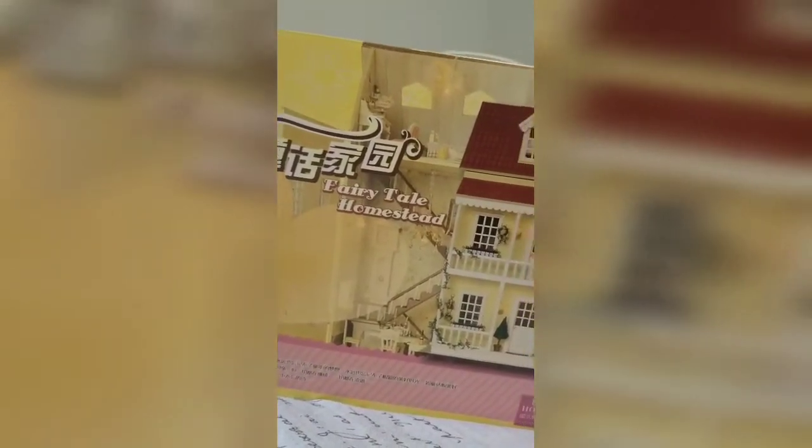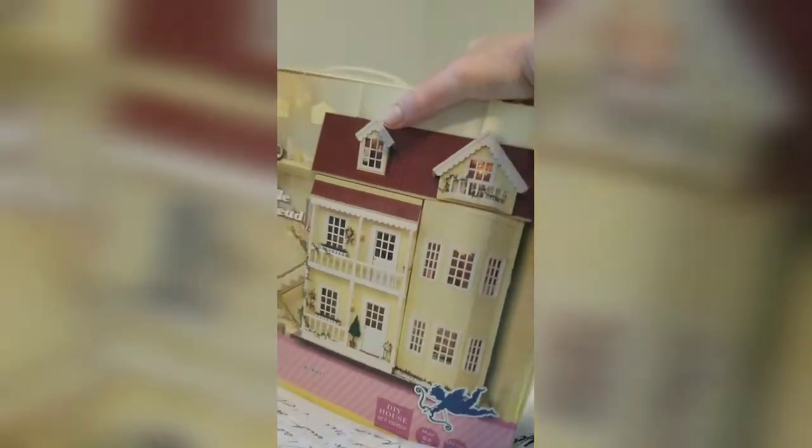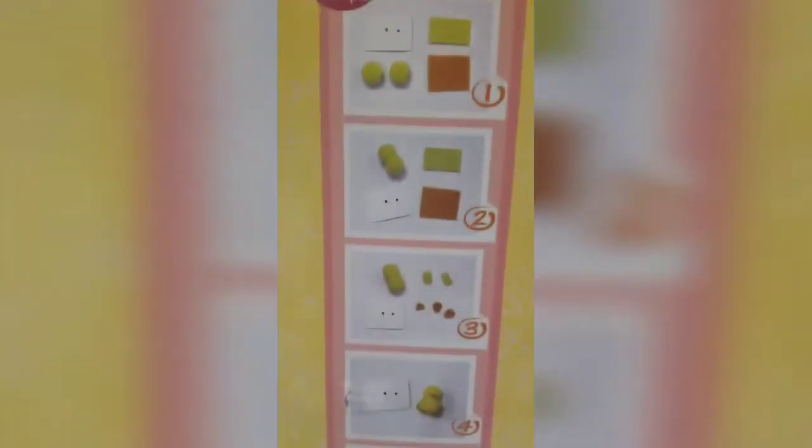Hi guys, it's Allie and I just bought my first kit. It's the Fairytale Homestead Dollhouse. And here's an example of things that I have to build — everything in the house.